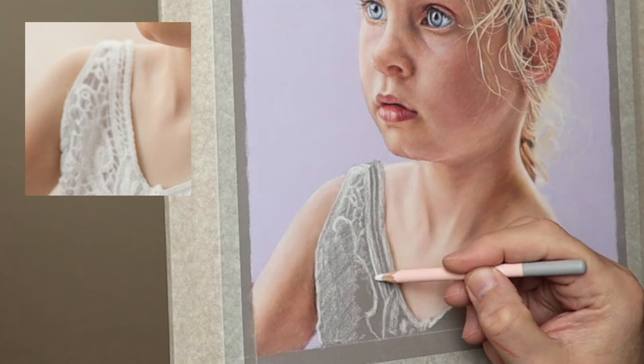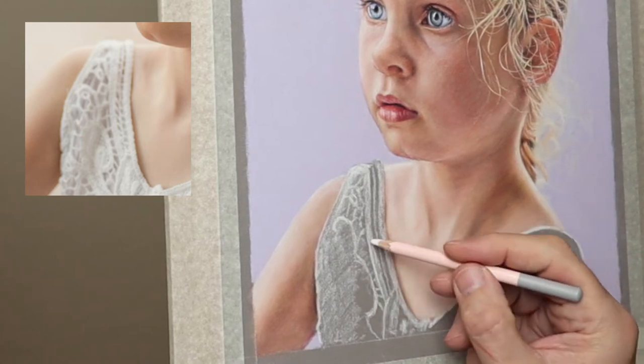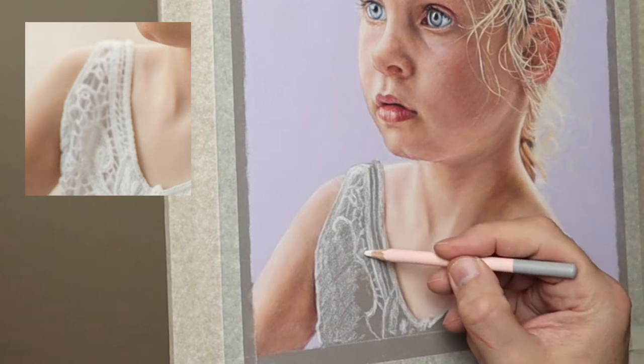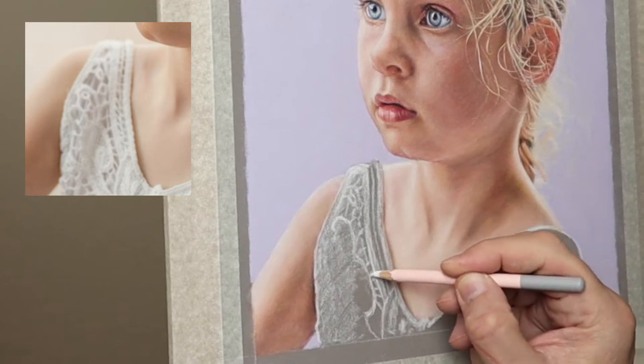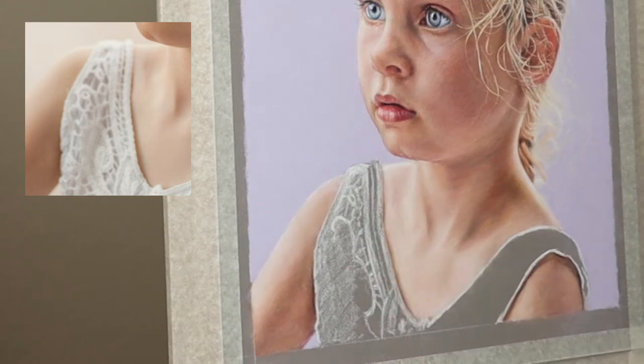The inset photo is viewed straight on as I see it, but the actual drawing is in perspective because it's on the easel, so the actual proportions will be slightly different — you have to bear that in mind and make allowances for that.